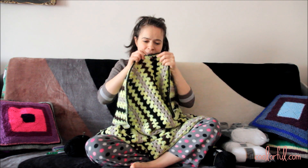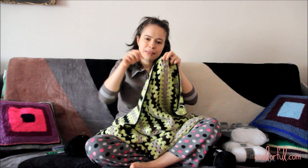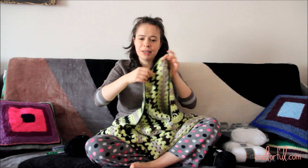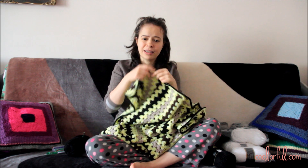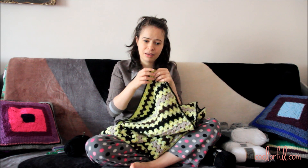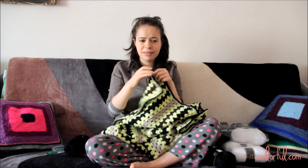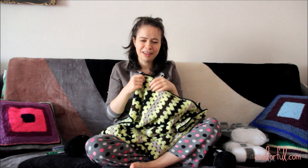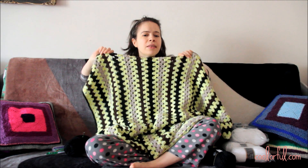I have to touch every single stitch to insert the hook, yarn over, pull through, etc. So I looked into an easier crochet technique and to begin a project, and I decided to make a blanket — like this one.